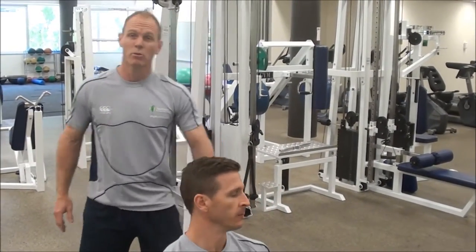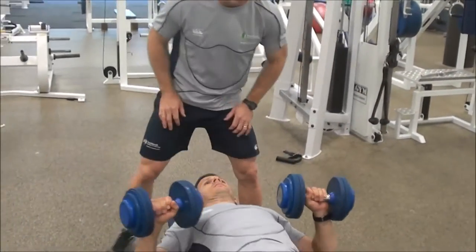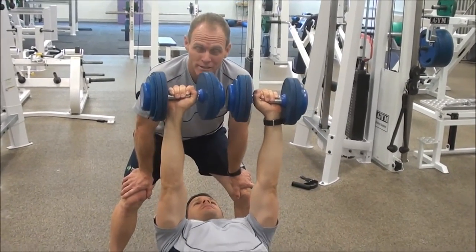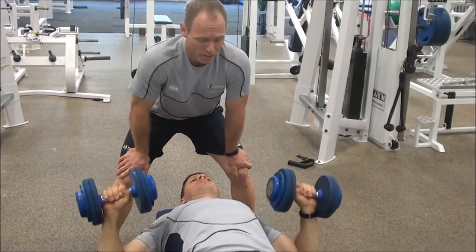Here we're going to show spotting a dumbbell bench press. It's important as a spotter that you provide assistance only when it's really necessary. At the moment, Weston can do that okay.